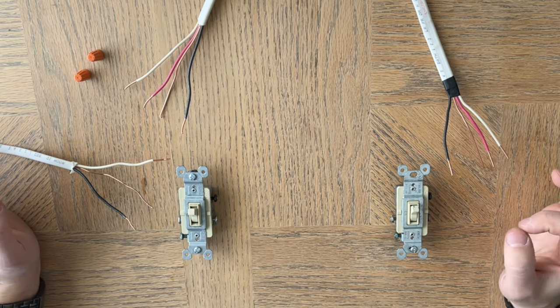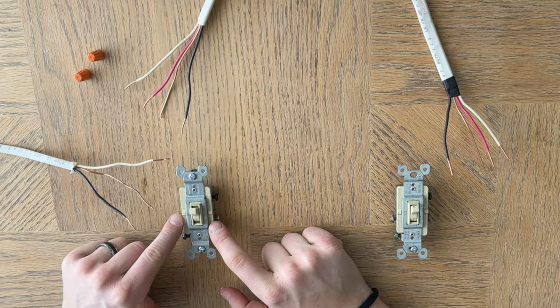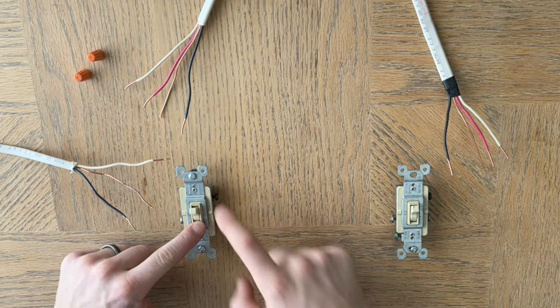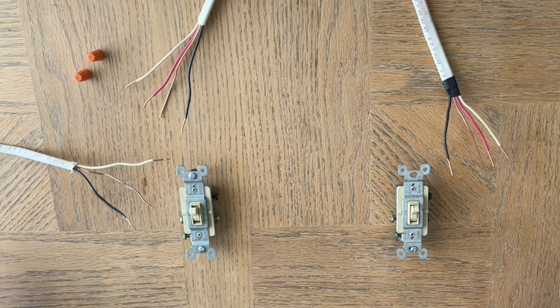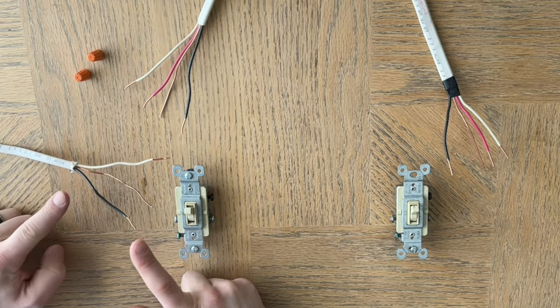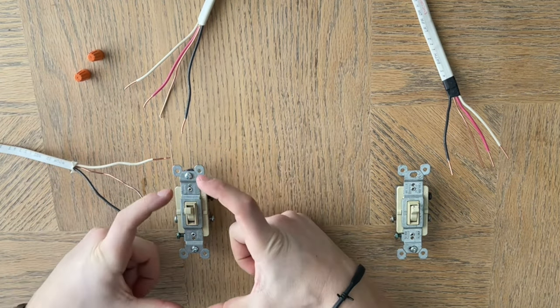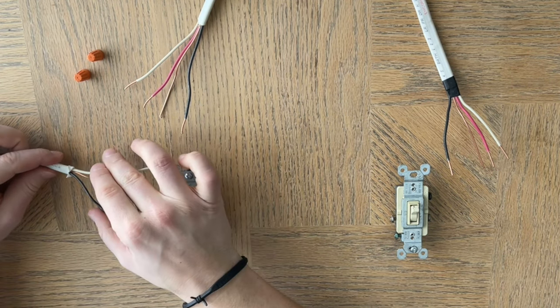A little bit about three-way switches: you're going to have a light switch, and all the newer switches are going to say 'common' on them. I've set this up to mimic what it looks like in the wall. Here we have light switch A — this is where the hot power comes in, coming directly from the circuit breaker. In your electrical box you'll typically see one hole coming in; this is the hotline in.